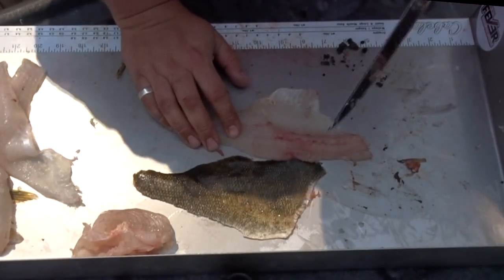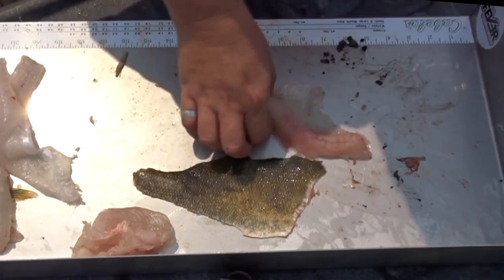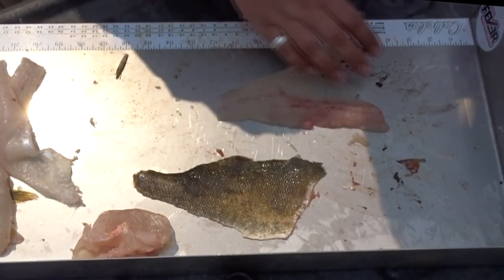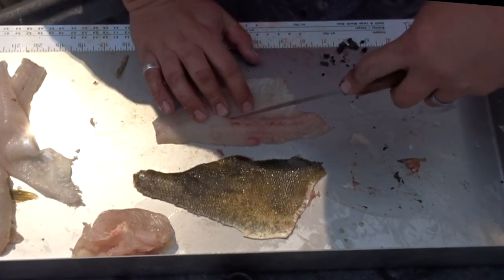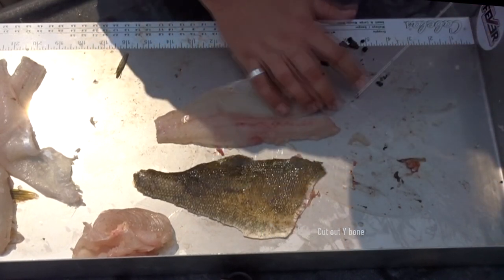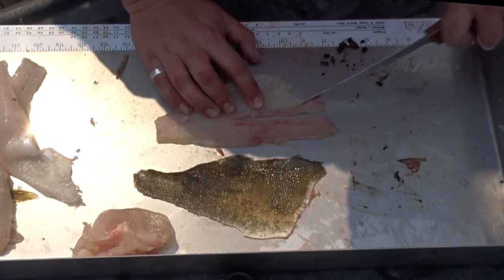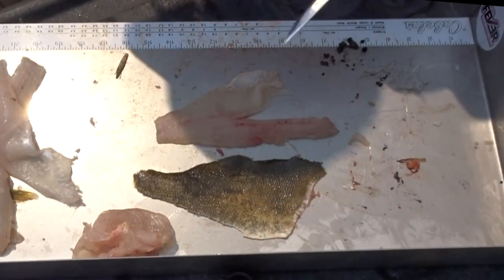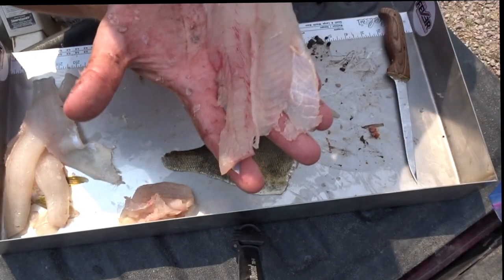Now you're supposed to leave a piece of skin on, and I would, except I'm going to be cooking these in about five minutes in Manitoba. Again, I'll say the Y-bone right here — run your knife real nice and close, and then run it again. And what you got here is a beautiful boneless piece of smallmouth bass.